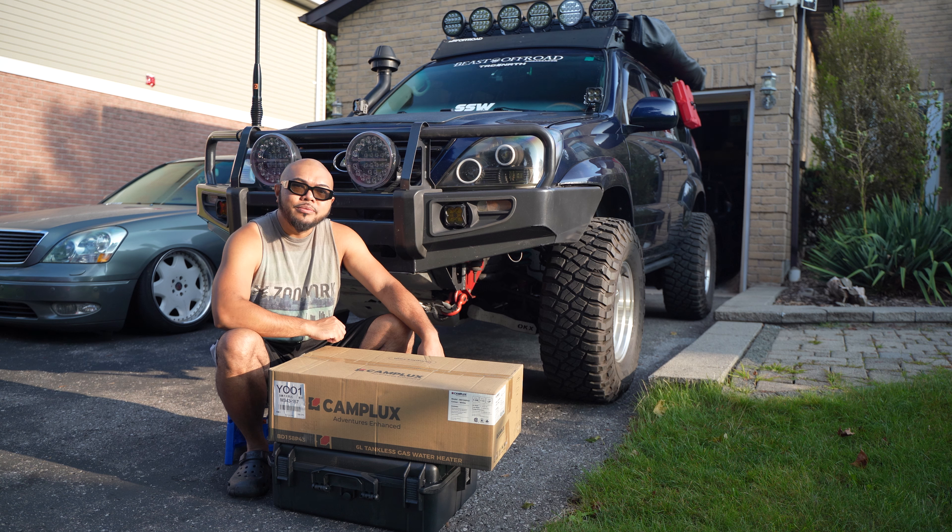What's up guys? Jason here from Oblax Media and today we're gonna check out this tankless water heater from Camplux.